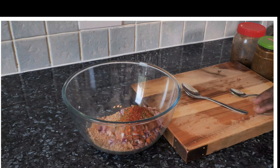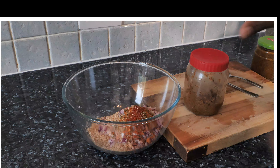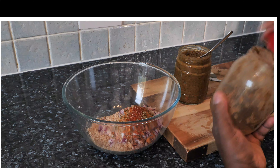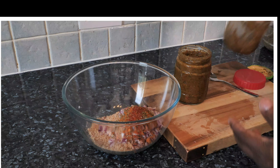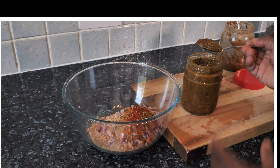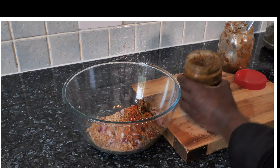Now this is where it comes down to — I've got some jerk seasoning here, but this is Chef Ricotta's natural jerk seasoning which I made myself. I have a video on my YouTube channel — search 'Chef Ricotta natural homemade blending seasoning'. I'm going to put a tablespoon of the natural jerk seasoning in, and roughly about half a tablespoon of the spicier version as well.